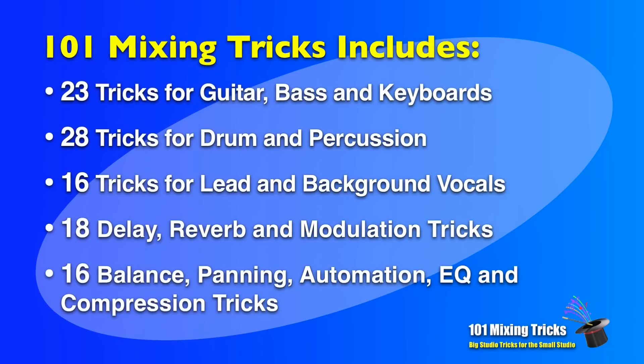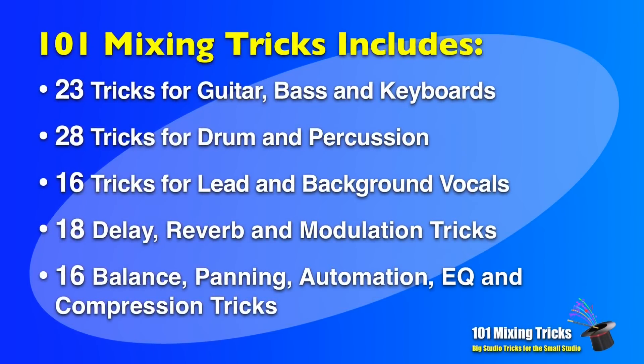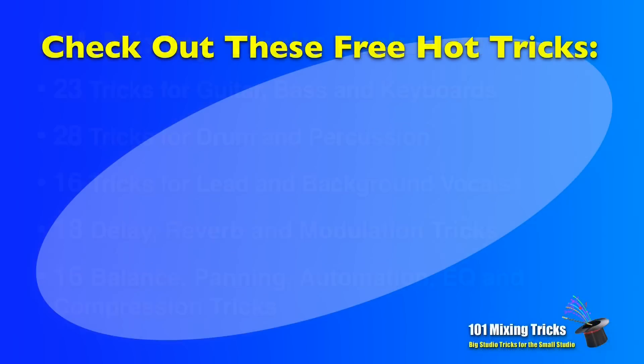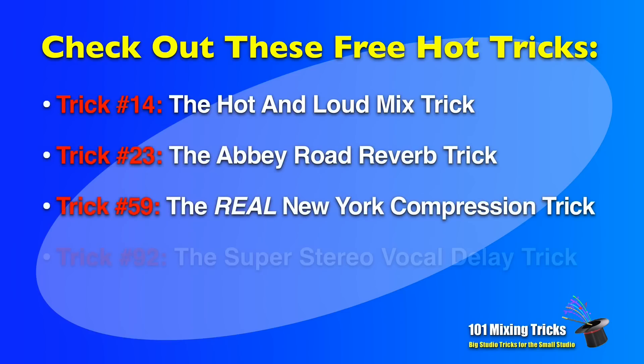Finally, you'll find 16 more tricks on balance, panning, automation, EQ, and compression that will add some amazing interest to any mix. Just sign up below and I'll be happy to send you four of the coolest mix tricks videos that you can immediately use on your next mix. So click on the link so you can check out the course right now.